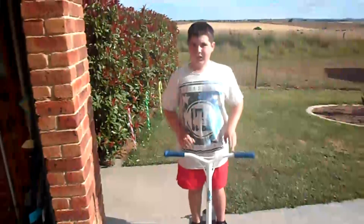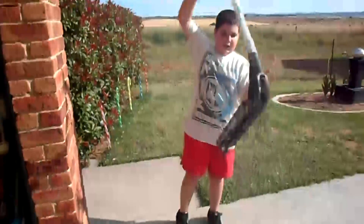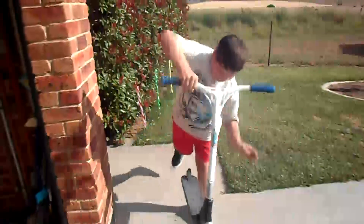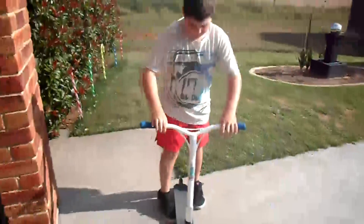Hey guys, my name's Austin and today I'm going to be bringing you my second tutorial — teaching you how to do a finger whip. When starting off finger whips, I kind of thought you had to bring it right up and then flick it with your fingers, but that's wrong. You've got to kind of reach — not totally reach down for it and not bring it up really high — but kind of just balance it out in the middle, about around your waist, and then flick it around with your fingers.